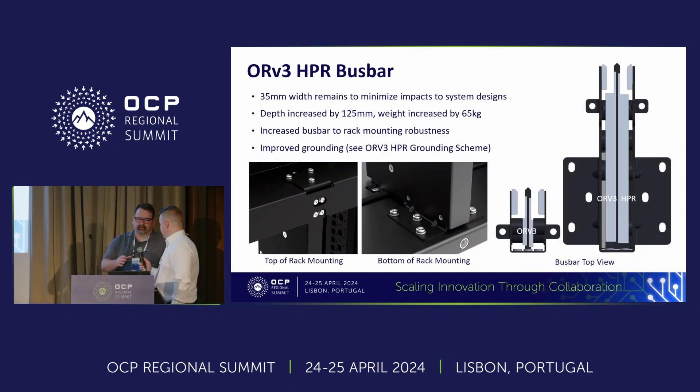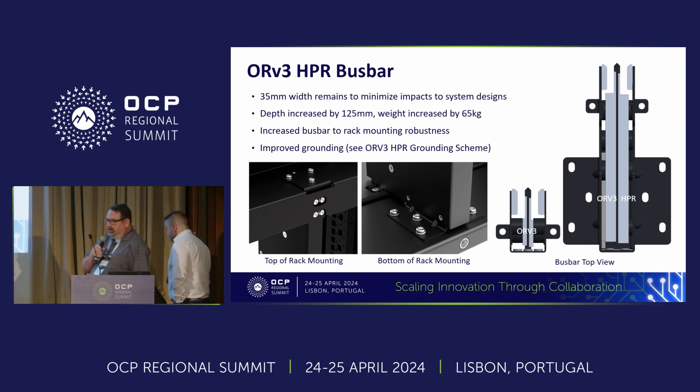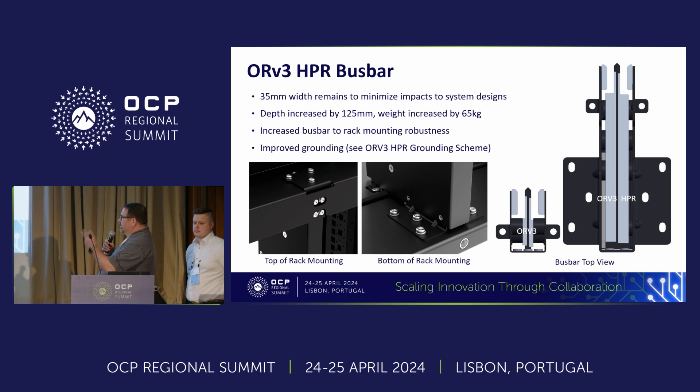Glenn: I'm going to get into the details around the bus bar. HPR has been driving to higher power capabilities and one of the big drivers in terms of needing additional depth was the bus bar. In order to make the HPR compatible with the current gear we ship, we kept the width of the bus bar the same as the current ORV3. However, we increased the depth by 125 millimeters, which had a pretty big impact on weight — 65 kilograms — and that's one of the big reasons why we talked about needing ballast to make the rack stable.